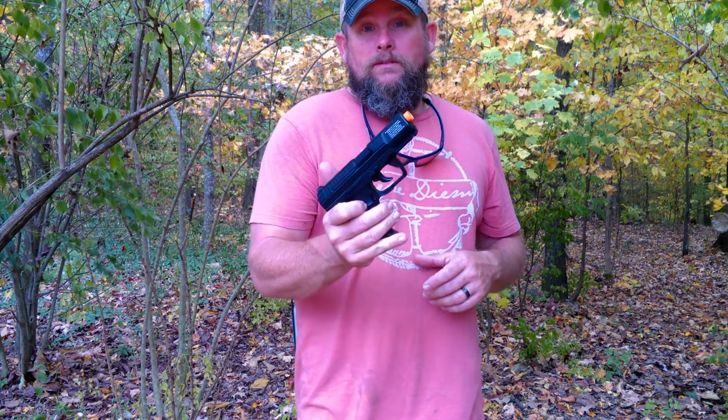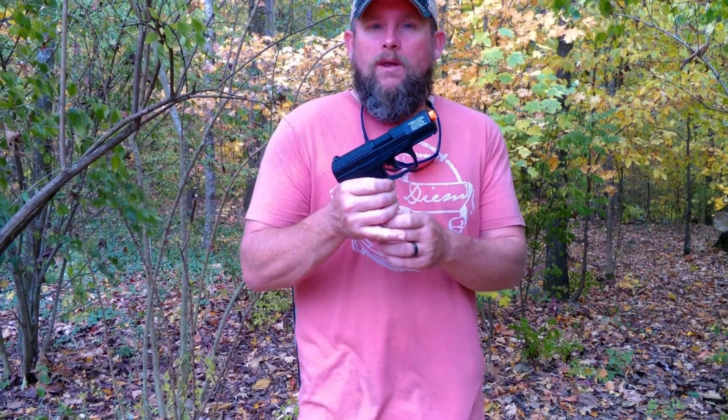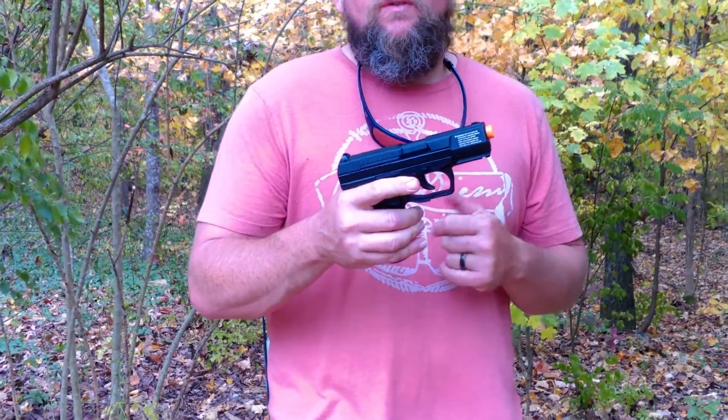Today we're going to talk about my new pistol. This is a Walther P99 made by Duramance. It seems to be a pretty good pistol so far.